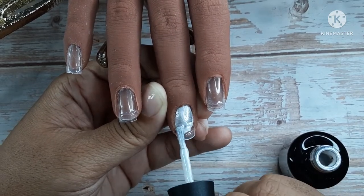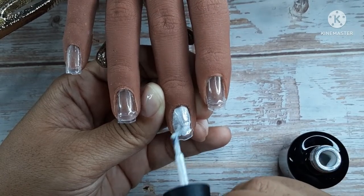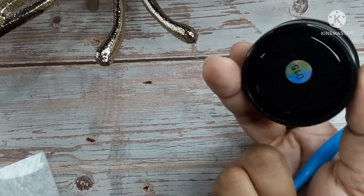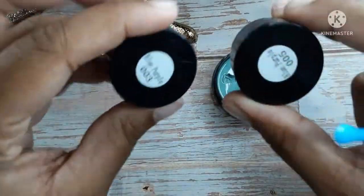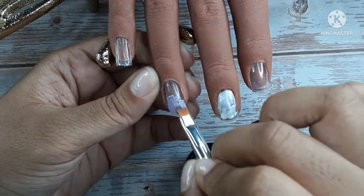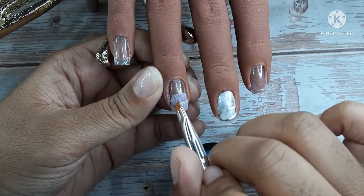I'm going to use this color by Madam Glam — it's a shimmer white — and I'm going to do about three-quarters of this nail. If you're wondering why I didn't do the bottom, it's because I wanted it to be a little see-through, just in case the glitters were sparse. I love that look. I did use the number 15 palette and those two colors from the gel pot series.